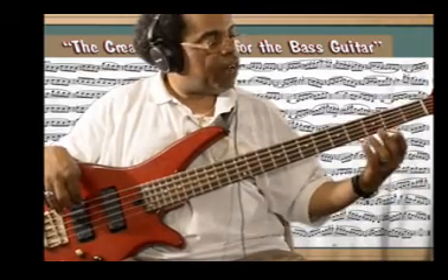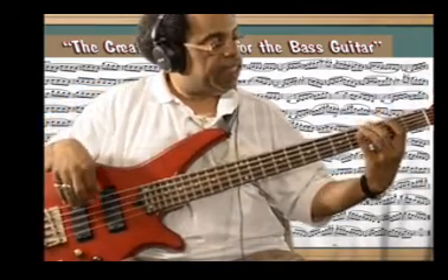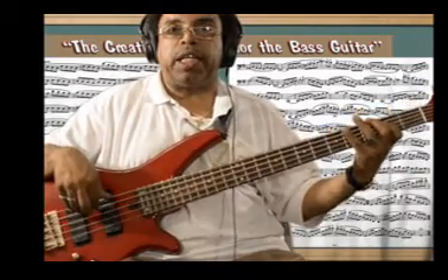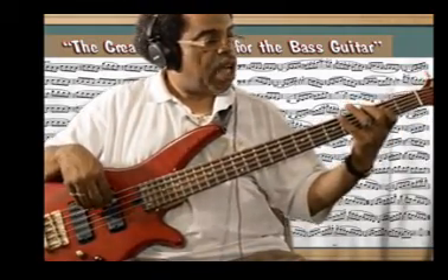Right away I have open B, low C sharp, D, E, F sharp, G, A, B. In that pattern, I usually like to open it up and use it as a launching pad.